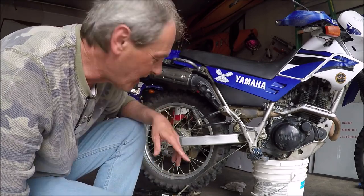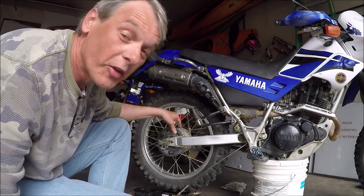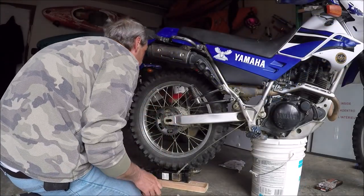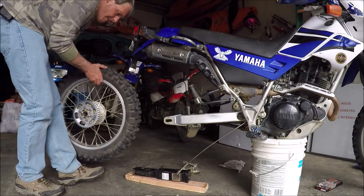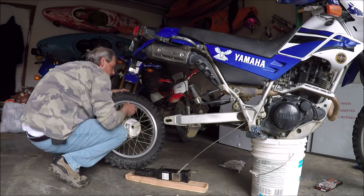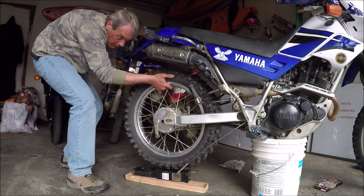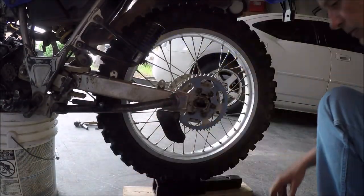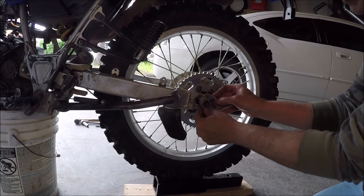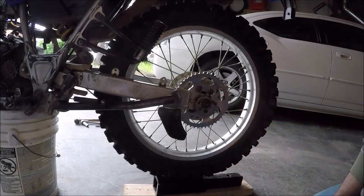Wow, did I just really screw up. I put this on and I went around to the other side and I'm like, wait a minute, something doesn't look right. The sprocket's supposed to be on the other side. So let's flip this around - what a stupid mistake. All right, so that looks a lot better so far. I'm going to leave that loose until we install the chain.